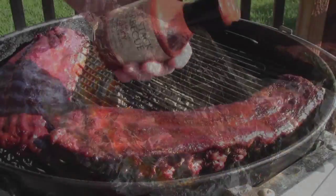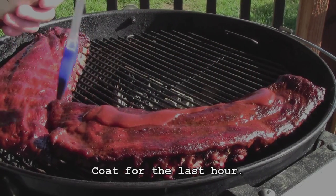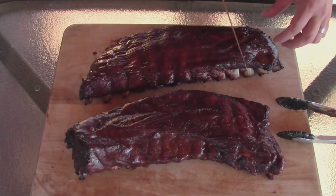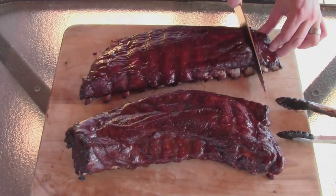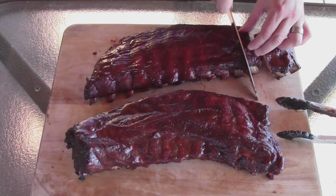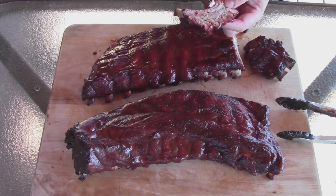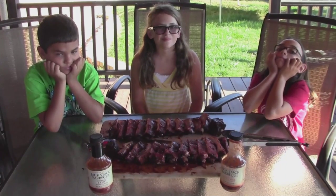So here's our finished product. This one right here with the bend in it is the spicy one. Let's take a look at those — nice and moist, real good smoke ring on that. Let's go ahead and get these cut up and start eating. Here's our little taste team in place.